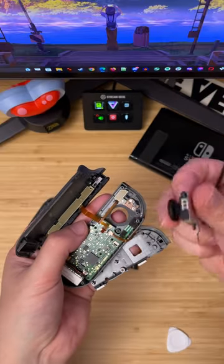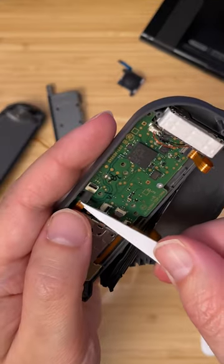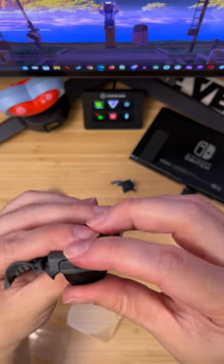Two screws later, out pops the joystick. It doesn't matter which stick you use — they're identical. And these ribbon cables are identically frustrating to insert. I had to make sure the ribbon cable for the trigger was out of harm's way, too.